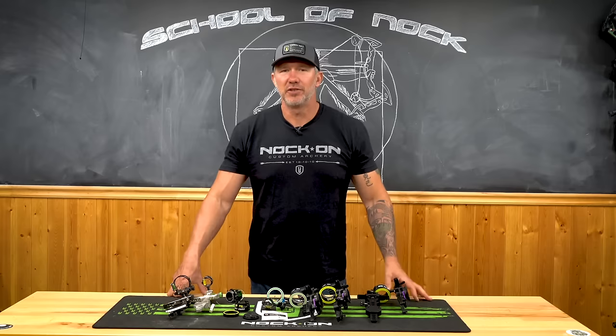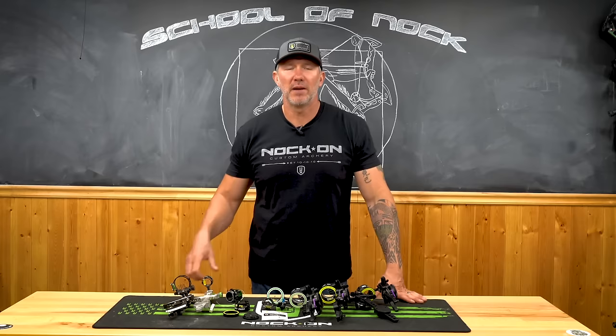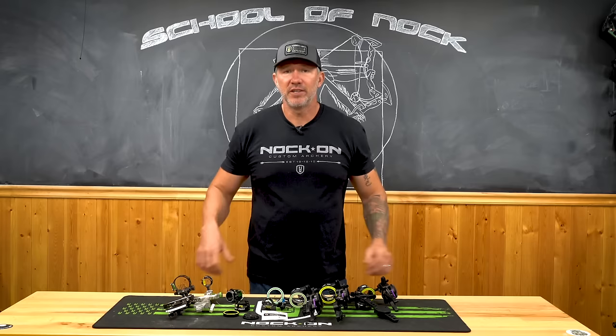A common question I get is what type of sight do you like to use? Do you like a longer sight or a shorter sight? Do you want a single pin or multi-pin? And honestly, my answer really varies depending on the setup and the situation.